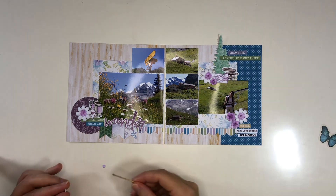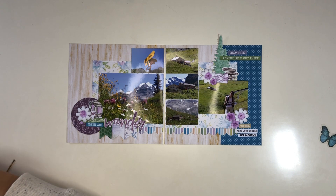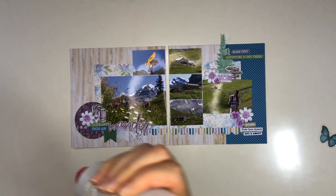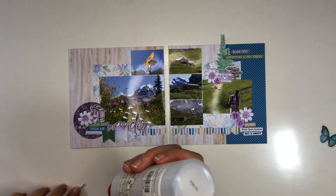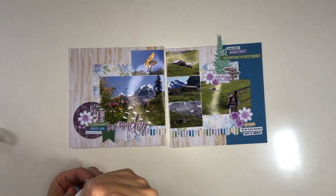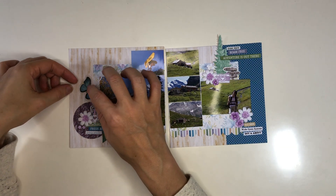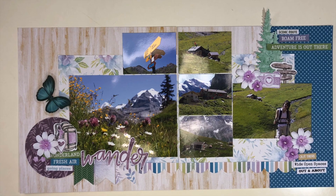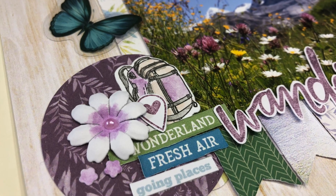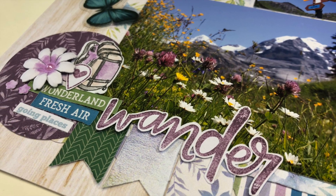I also have this title — a stamp that I fussy cut — adding it to my page. It says Wander, because we were wandering but well on our trail following the signs to exactly where we wanted to go. I'm scattering tiny little flower bits and adding more word strips. There's also a butterfly on what looks like acetate — it's more plastic than everything else, but it makes a nice addition since that meadow was full of butterflies. This is my page done! I'm leaving you with some close-ups. I hope you enjoyed this video — give it a thumbs up if you did, consider subscribing, and have a great day. Thanks for watching!